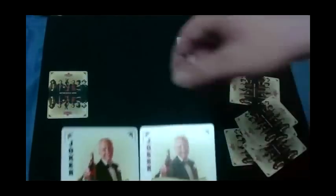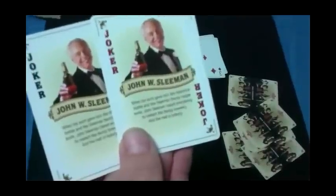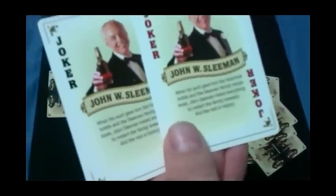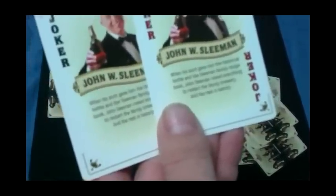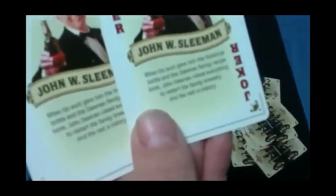The jokers look like this — they both say 'joker' in two corners, one in black and one in red. The cards all have a bit of a border on the top and bottom. The jokers say John W. Sleeman and feature this old guy holding a beer. It reads: 'When his aunt gave him the historical bottle and the Sleeman family recipe book, John Sleeman risked everything to restart the family brewery, and the rest is history.'